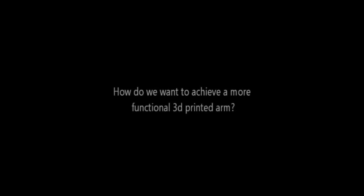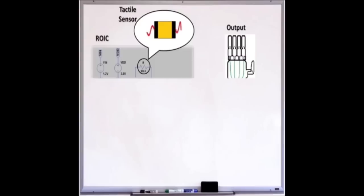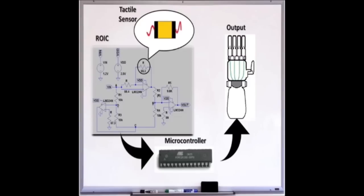How do we achieve a more functional 3D printed arm? In this project, we attempted to increase the functionality of the 3D printed arm by increasing the number of gestures it is able to do, by the use of electronic components.